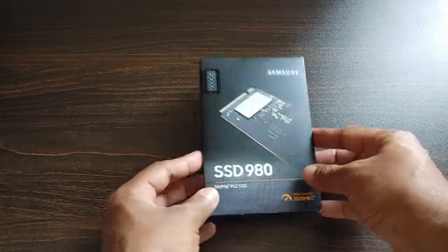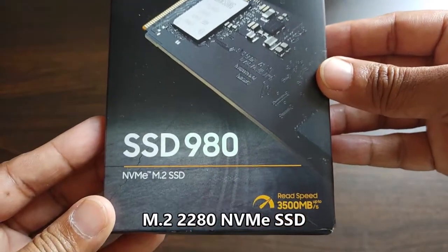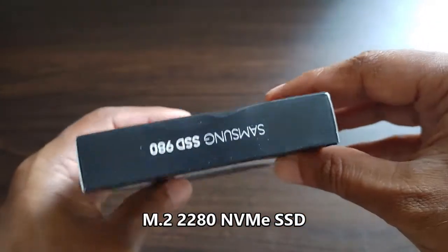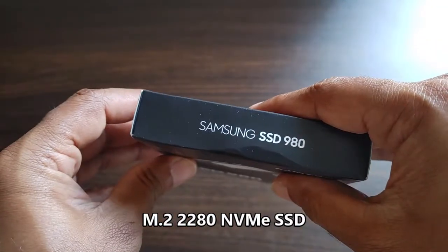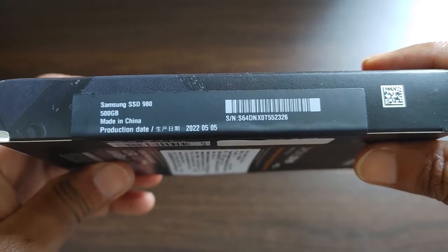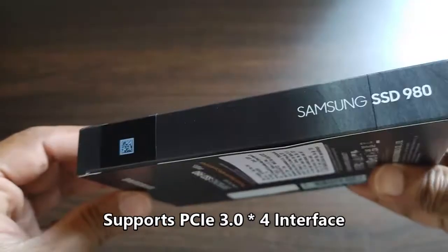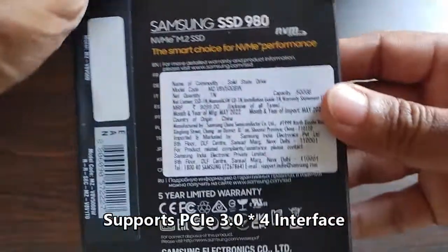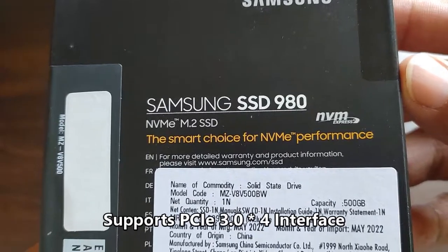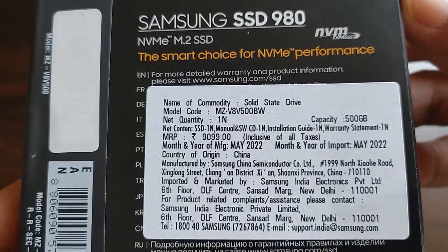Hello friends, today let's do the unboxing of the Samsung 980 SSD. This is a 500GB M.2 NVMe PCIe 3.0 interface SSD. This is a made-in-China product and the price mentioned on the box is 9,099 rupees, whereas on Amazon this is being retailed for 4,950 rupees, and I purchased it from Amazon for 4,500 rupees with a credit card offer.